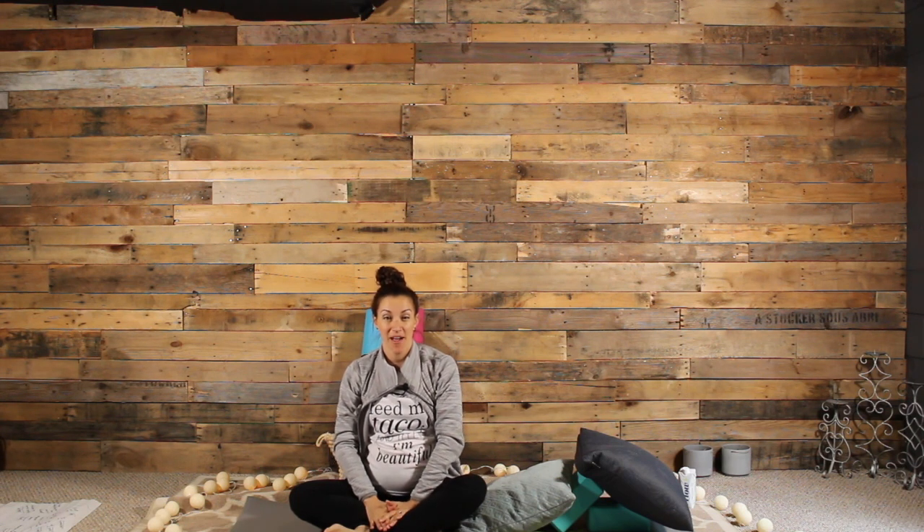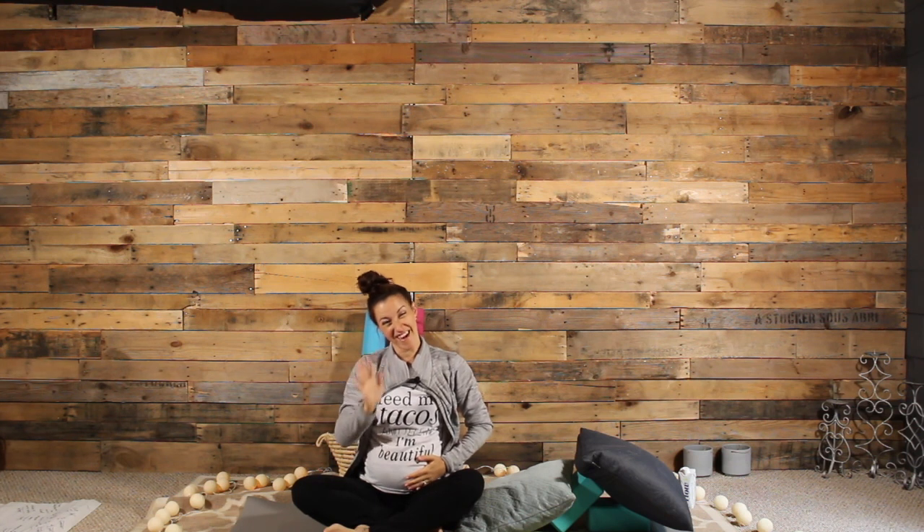Be sure to subscribe to Missionary Yogi here on YouTube. We've got lots more prenatal yoga videos coming your way. Sending you lots of love. Bye!